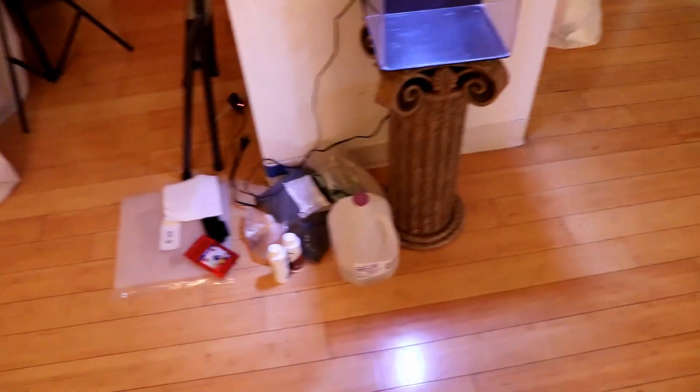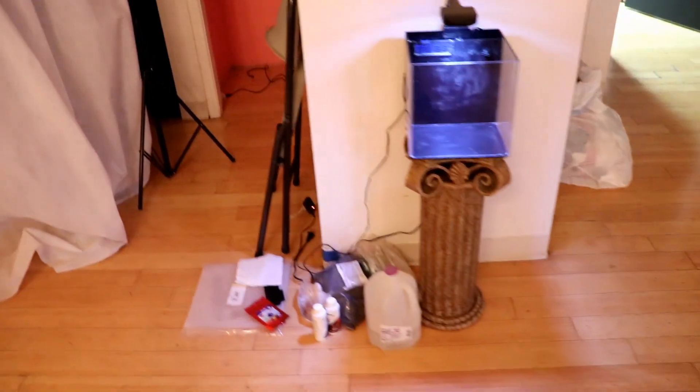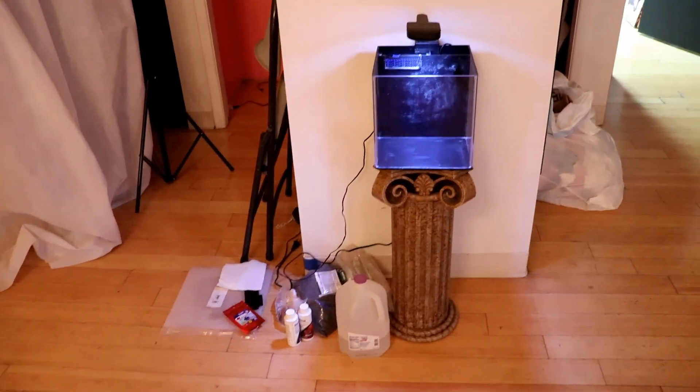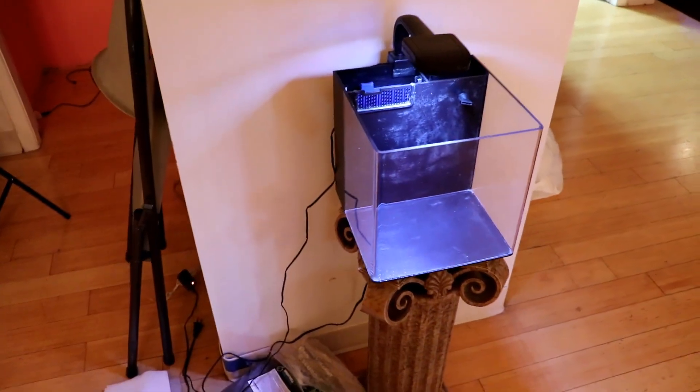So we got the spot where the tank's going to go. Got all the supplies here and everything. I'm just going to do this kind of quick — there's still people here getting tattooed. I just had them turn the music down for a minute, but I'm going to set this up here, get the substrate in, start getting some water in, and get him in his tank.